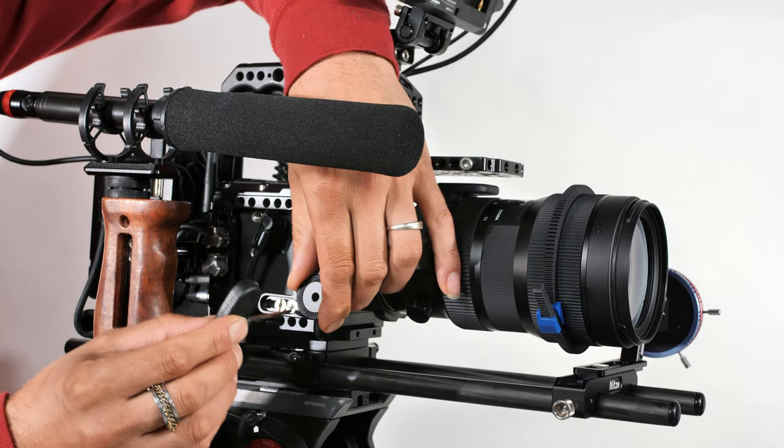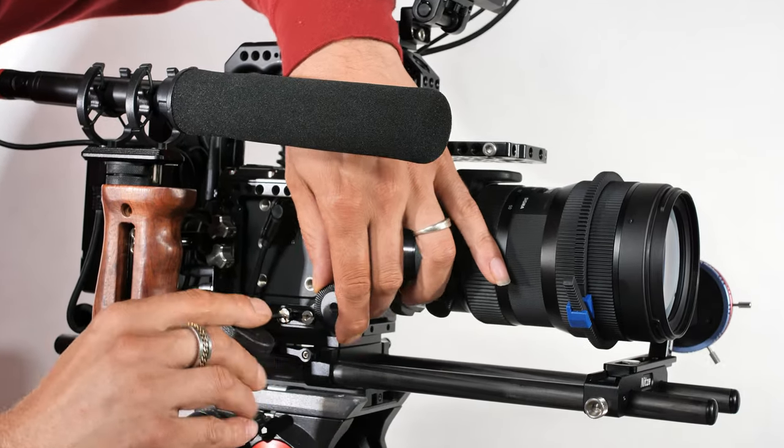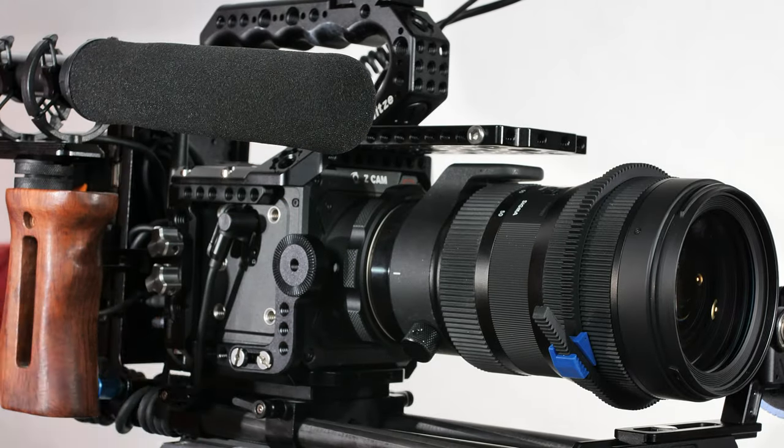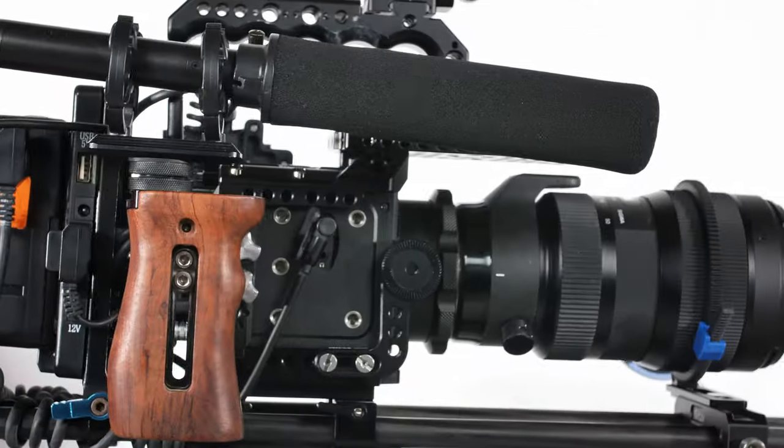The Nitsi cage also includes two ARRI rosette mounts: an L-shaped ARRI rosette and a horizontal ARRI rosette, which I currently have mounted on the right-hand side of the cage. These are a fantastic addition because they allow you to mount a side handle that requires ARRI rosette mounting — a nice solid firm option. Also included is a small tool with an allen key head and a plastic handle for tightening screws.